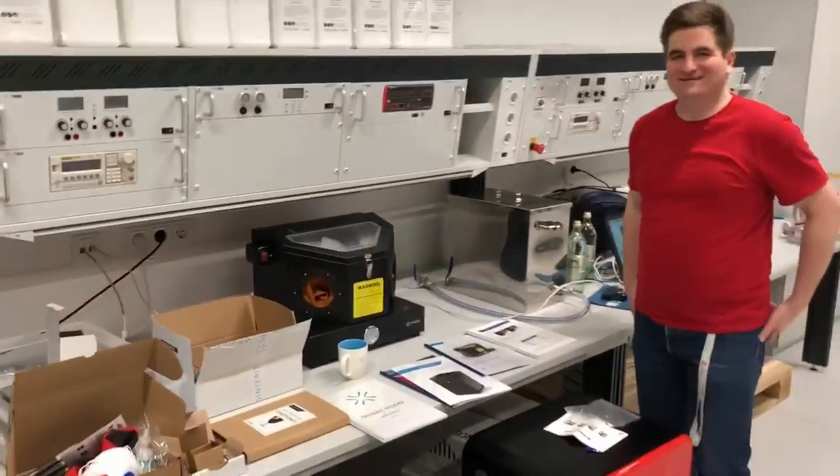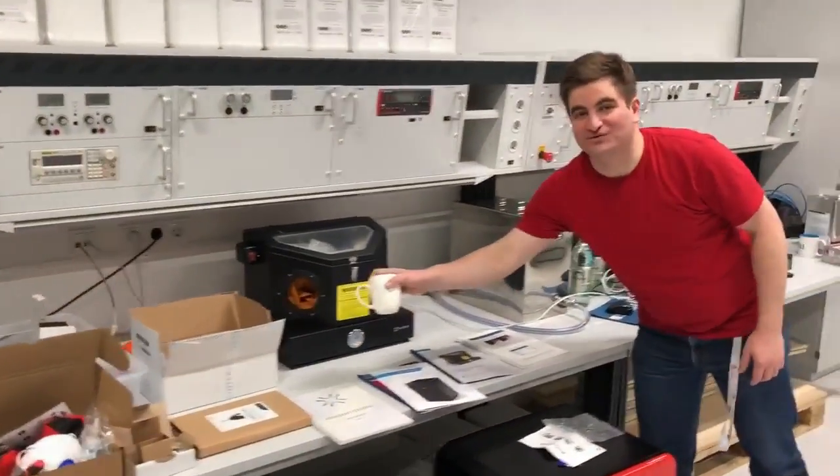I guess that's it — oh yeah, the cup, I forgot the cup. Very exciting. Thank you.